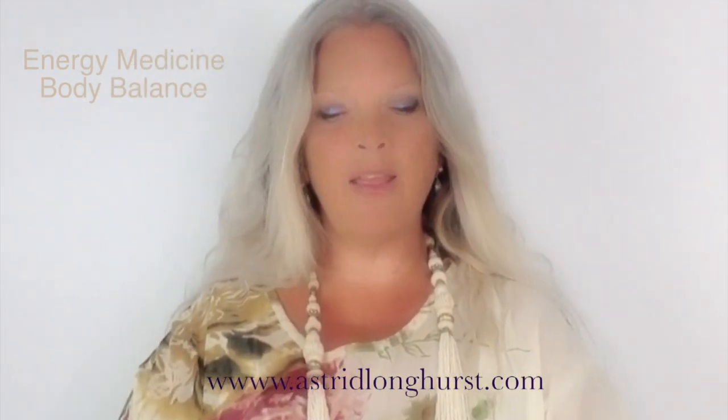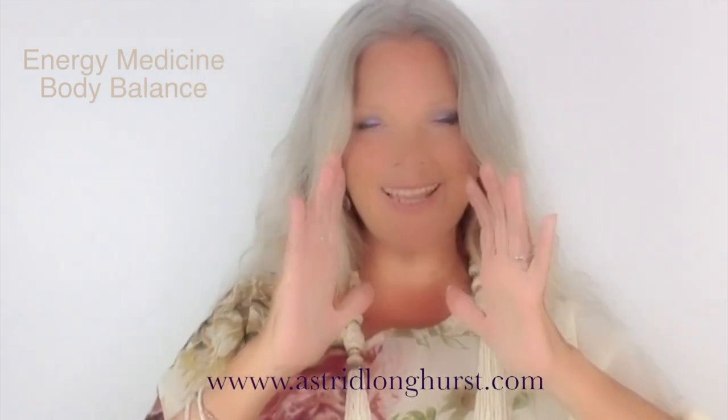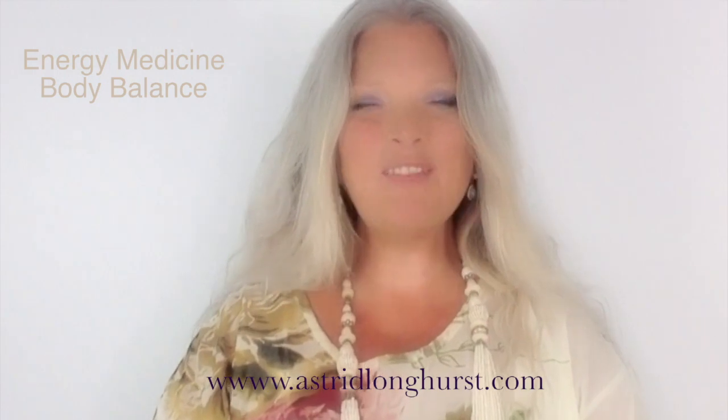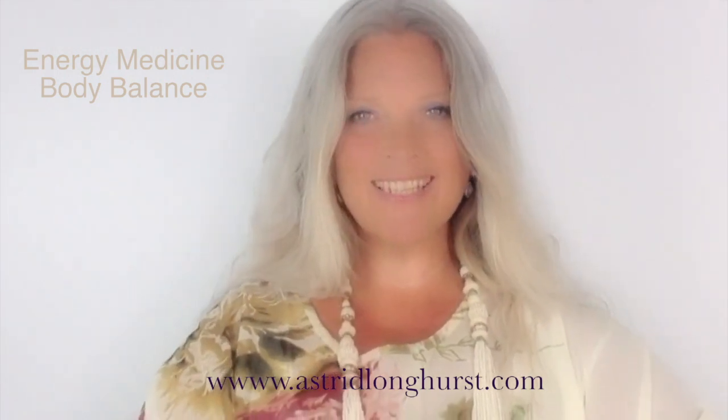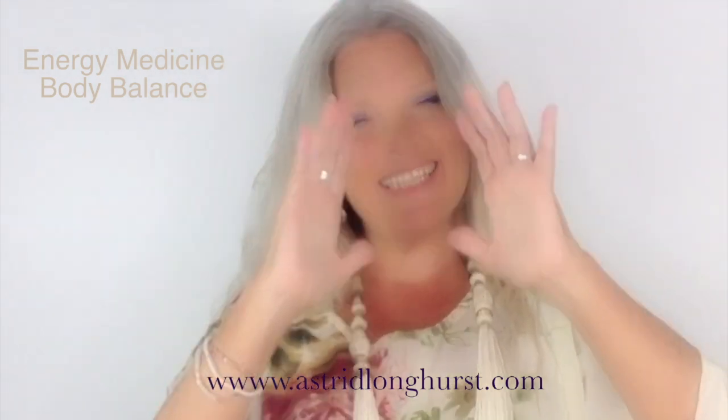Very gently bring the hands down, then breathe in and flow both hands up your body, and flow both hands down. Flow up again, and flow down. Breathe.